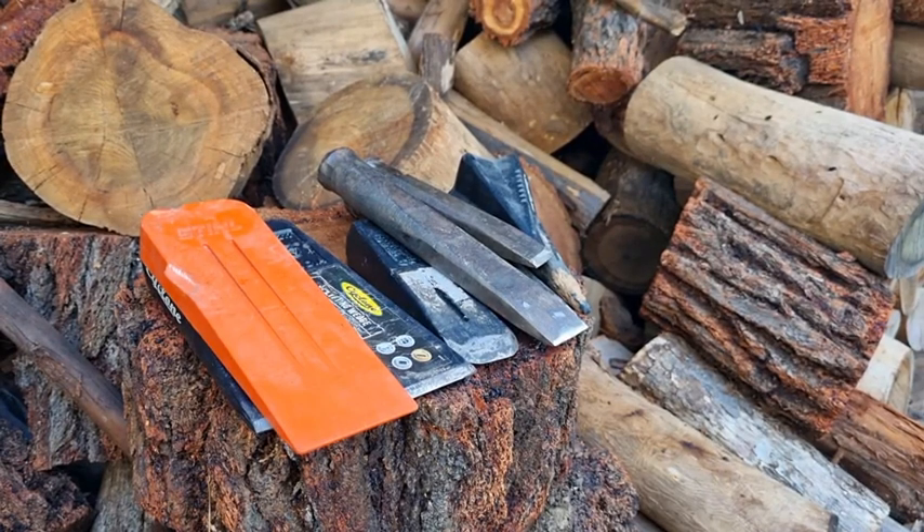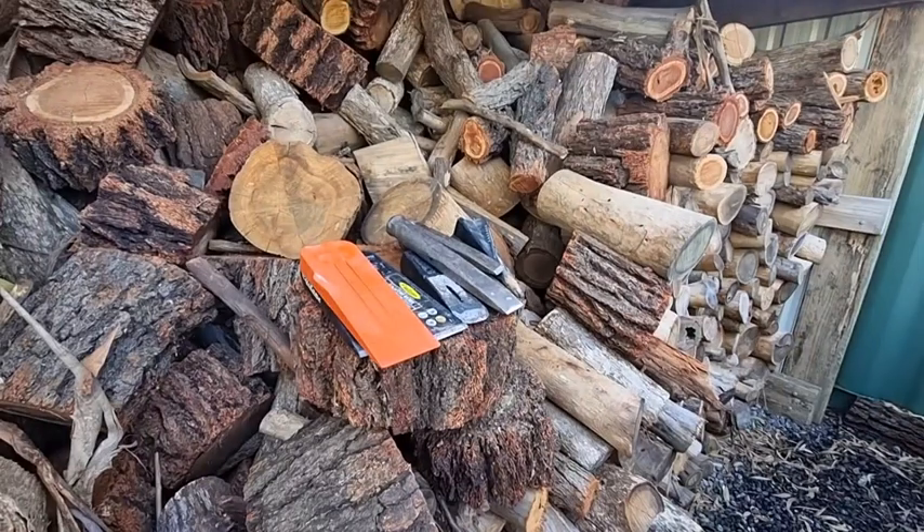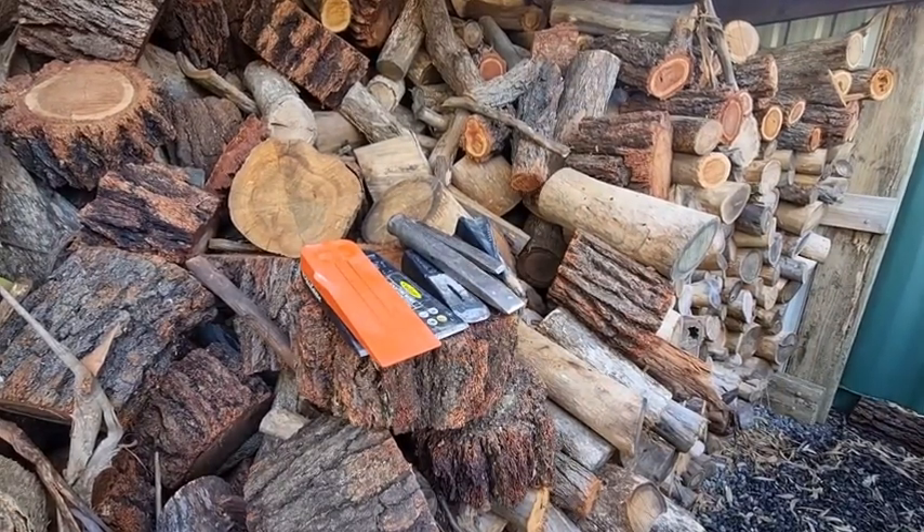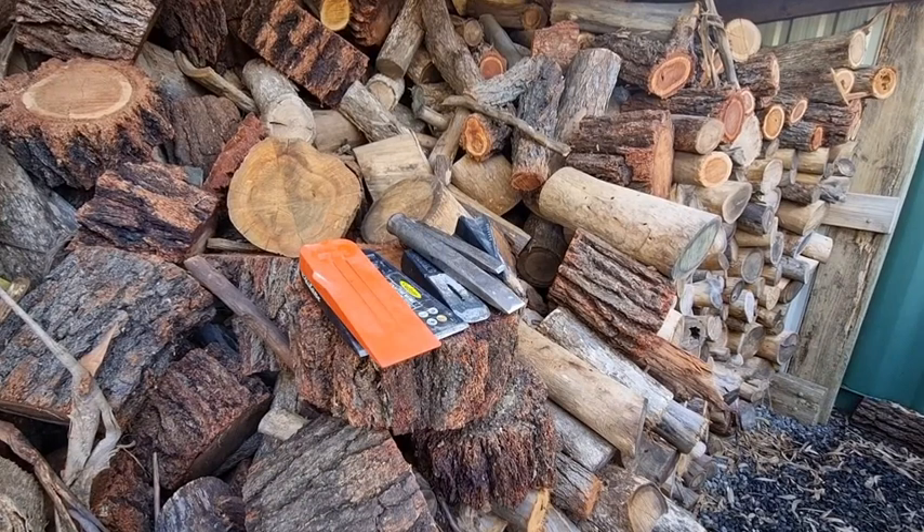G'day YouTubers, Spannerman again here with another video back in the woodshed. And today we're going to talk about splitting wedges, felling wedges — the wedges that you would use if you've got a chainsaw.